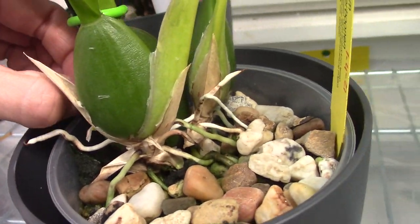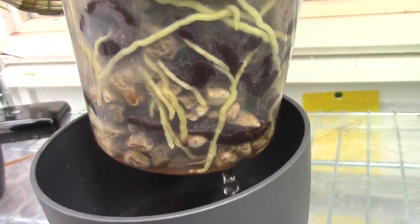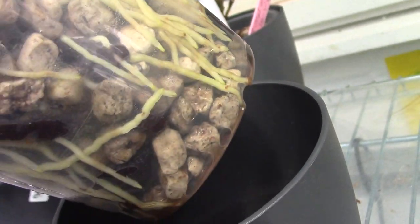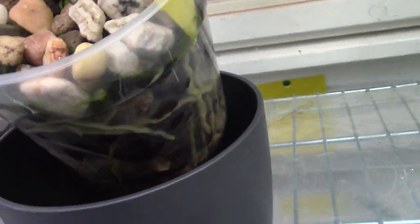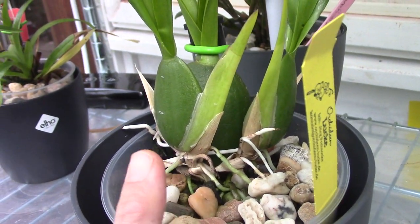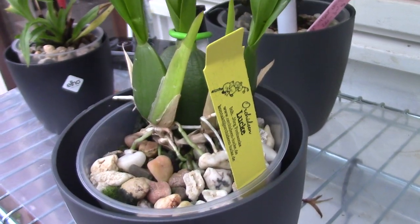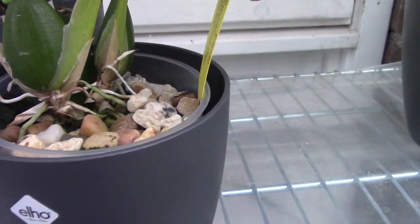I'll try to get this one out of the pot so we can have a look at the inner parts. Oh — I am seriously impressed! Look at this root system — I had no idea. Look in the back, it goes on and on and on — what a root system on a Fusarium-affected plant! I really hope the Fusarium is gone. I'm really impressed — this one is really going well with two bulbs.